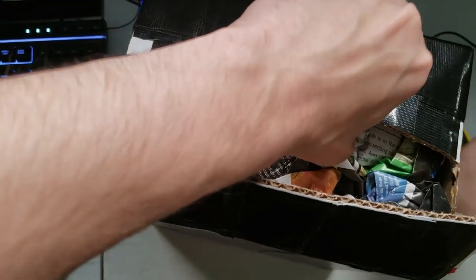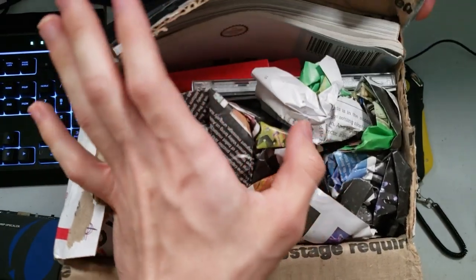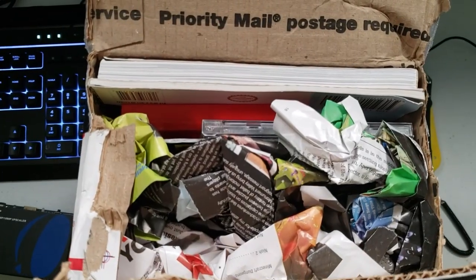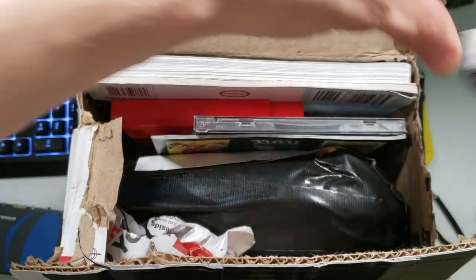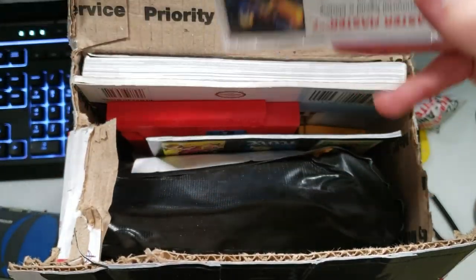Very nice — got all those lovely papers inside. I should probably go ahead and open up this side too. It's probably all sorts of background noise, but y'all just deal with it. Seems to be some kind of book inside. He always usually tends to throw in surprises, which is always fun. I may not know exactly what all of them are, but it ought to be pretty neat.